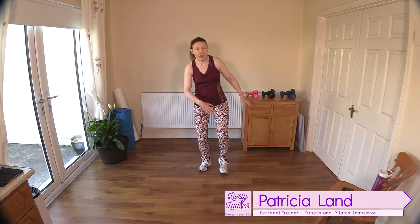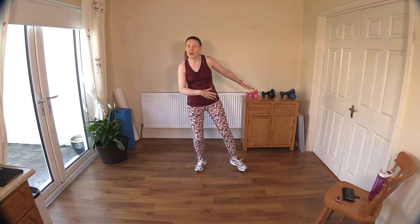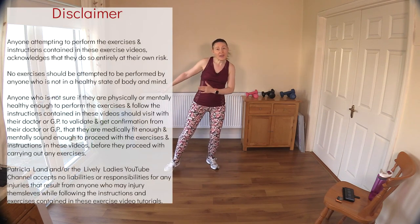Hello to all my lively ladies, you're very welcome back. My name is Trish and you're very welcome to my YouTube channel. Today we are going to do a 30-minute walk at home low-impact routine.